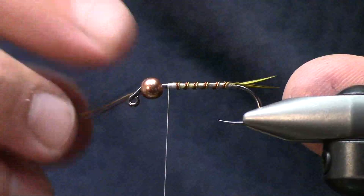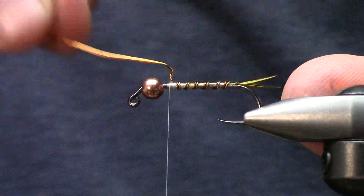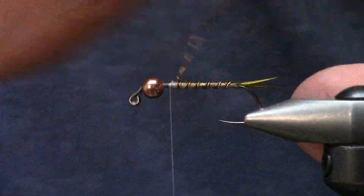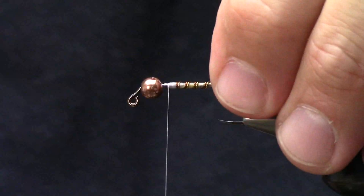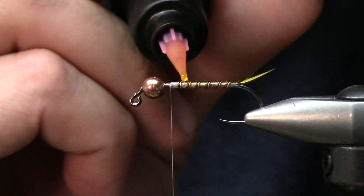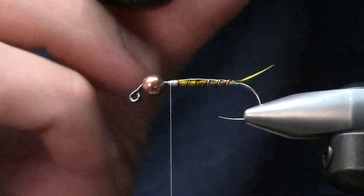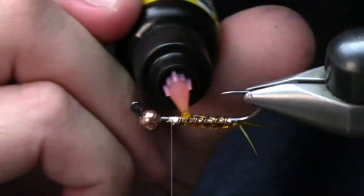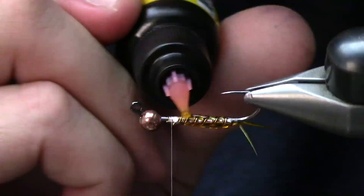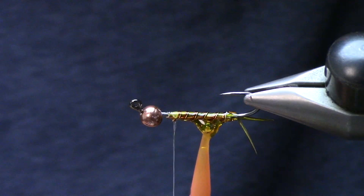Make sure that wire is really secured in there. So this is going to be some of our UV Fly Finish in yellow - I worked really hard to nail these colors close to what I wanted to tie with. I wanted a stonefly or yellow sally yellow for my material.